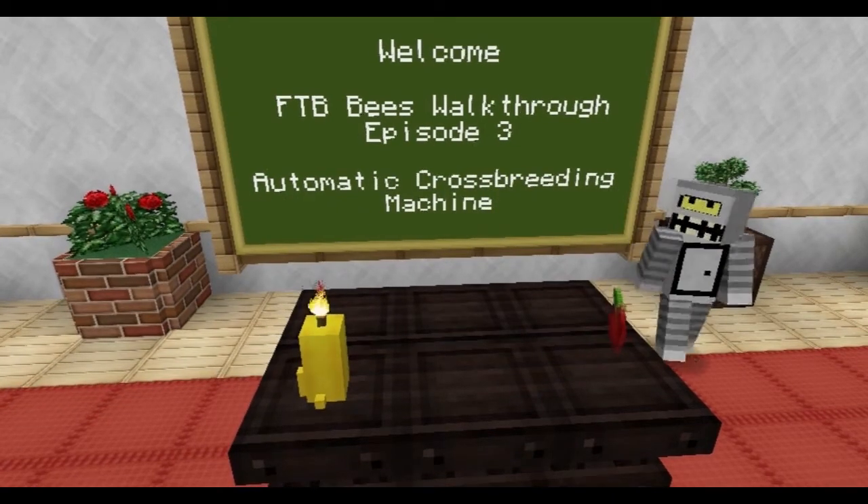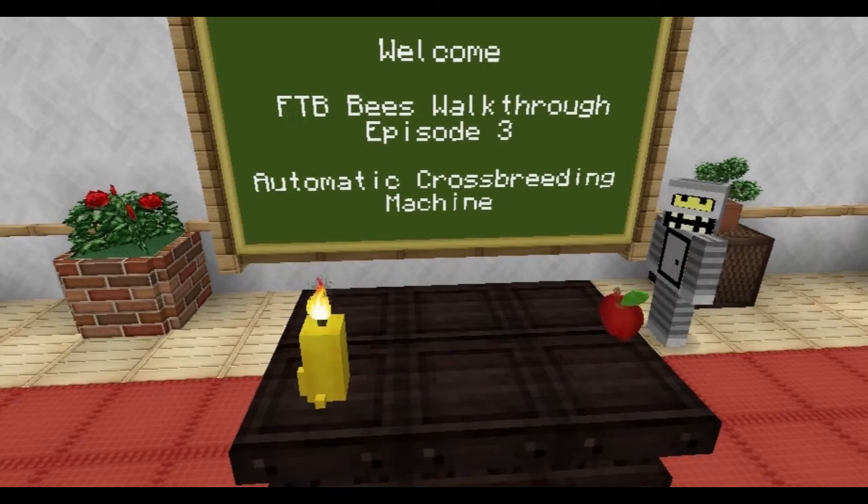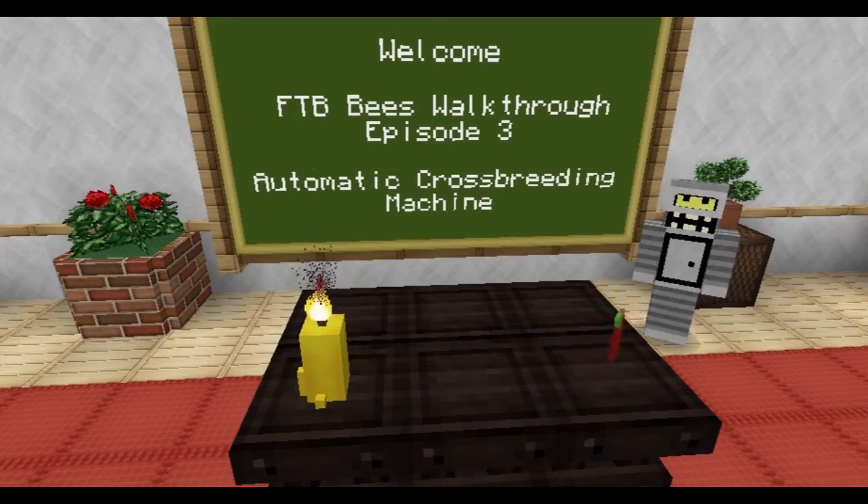Hi everyone and welcome back to our Feed the Beast Bees walkthrough. This is episode number three. It's going to be a pretty exciting episode. For the first time we're going to be getting into crossbreeding and we're going to be making an automatic crossbreeding machine.